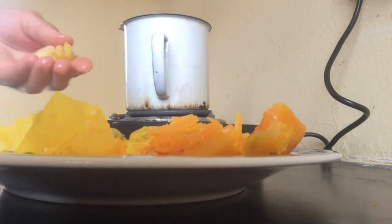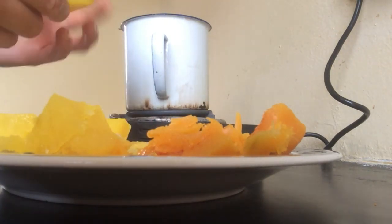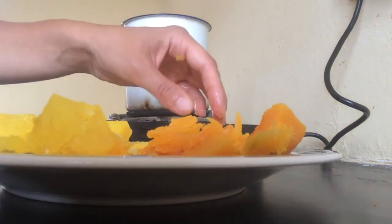Once the peel is off, we smash the potato and pumpkin. If you have a blender, you can use it to make the mixture more smooth.